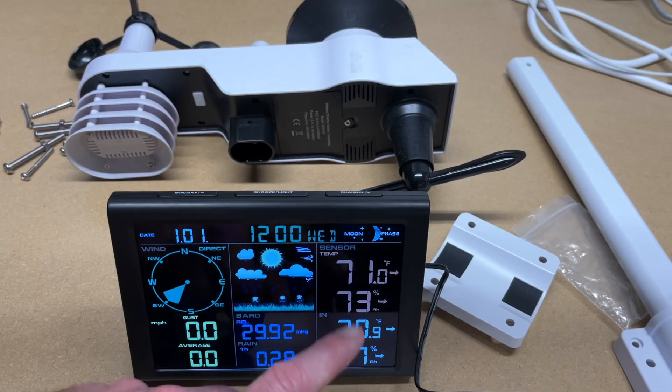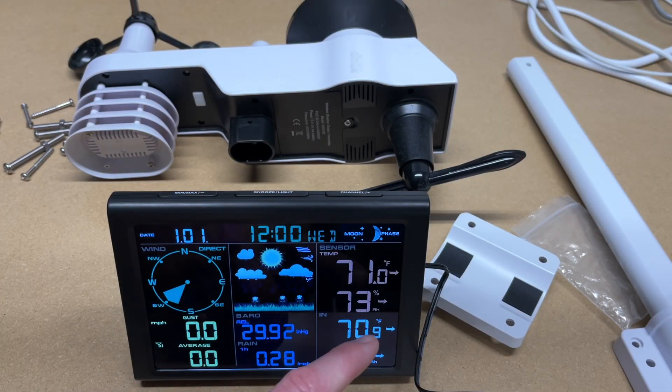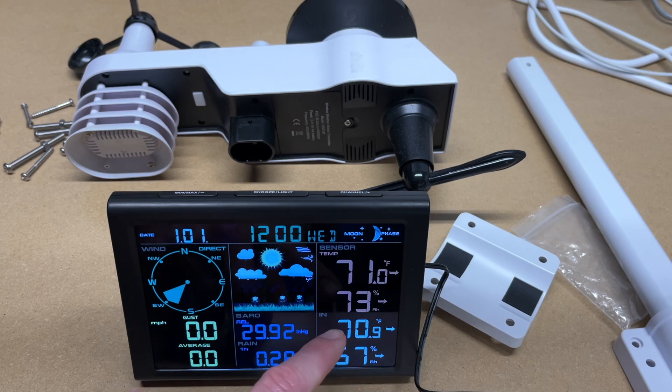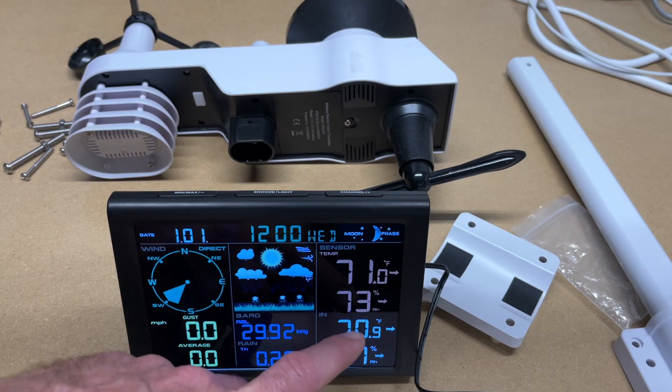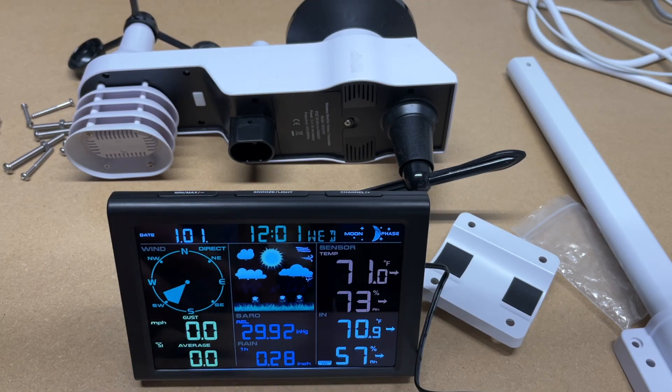It looks like we're getting indoor and outdoor temperature. It says they should be within four degrees Fahrenheit of each other, and they are — we're at 70 and 71. Humidity is at 57 and 73; those should be within 10% of each other. It can take a while for those to normalize, so I suspect they'll get closer over time. I'll be moving the transmitter outside.